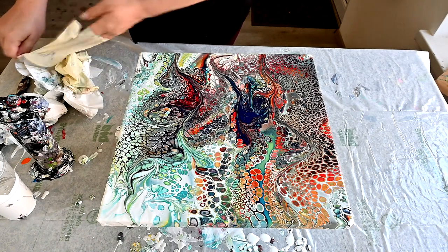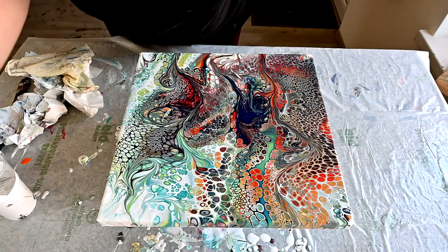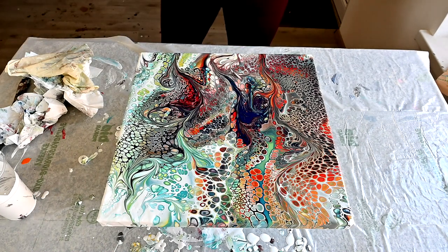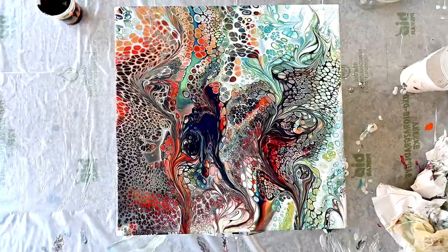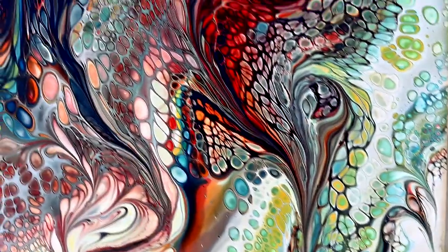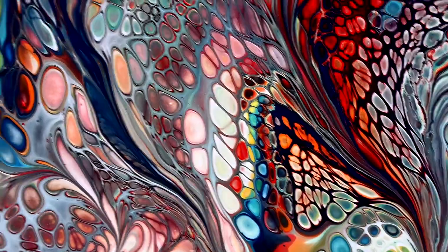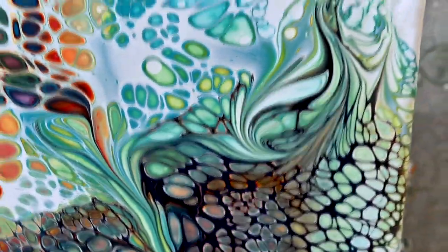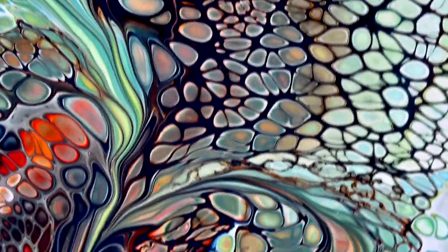I'm so in love with those cells. I just want to make sure if something will pop through there. Here is the final result — I just want to show you all those beautiful colorful cells and they look just perfect. This is the part that I had some problems with, and here is gorgeous lacing. Look at those cells there, and these bright colorful cells here in the middle. You can see some lacing on top of this blue.